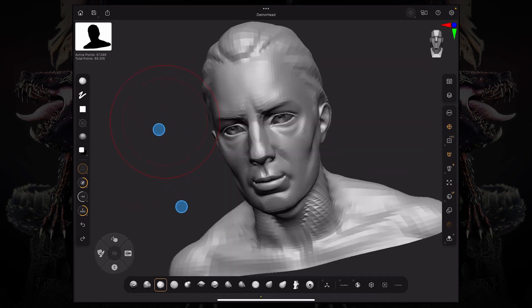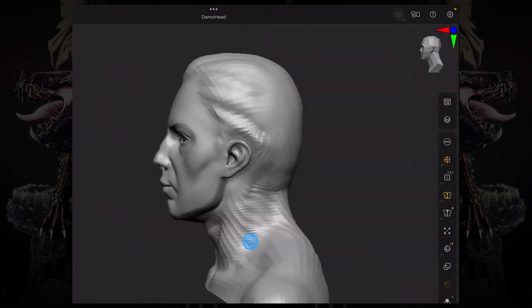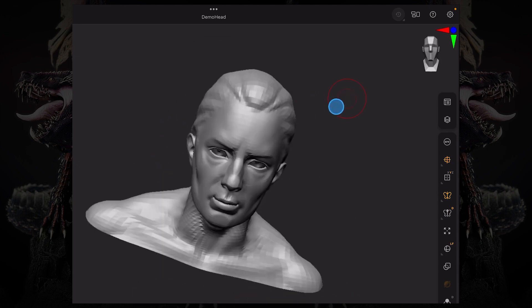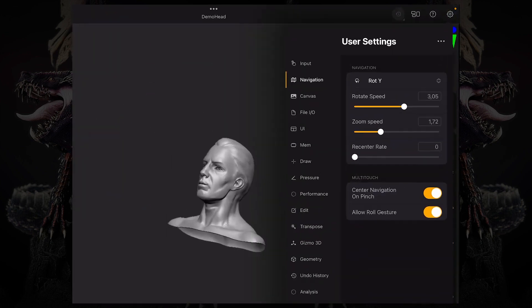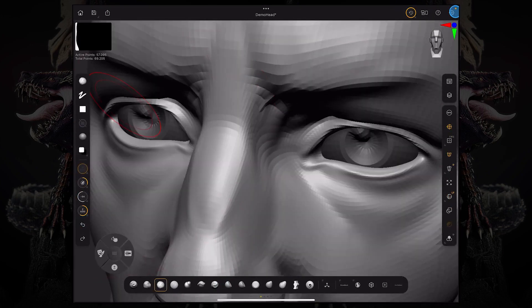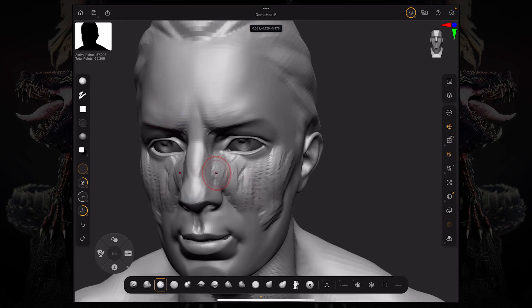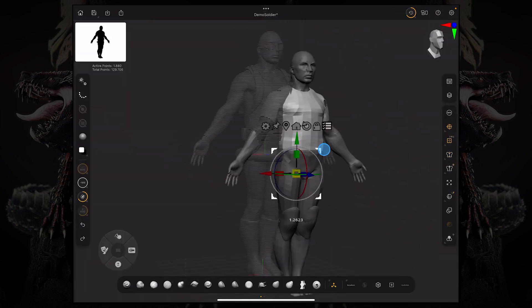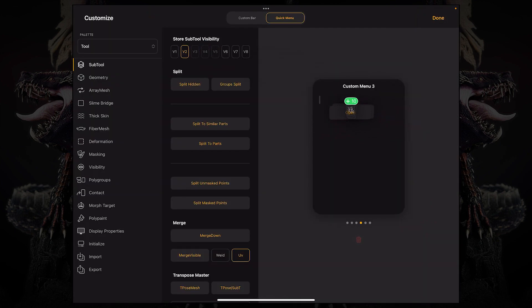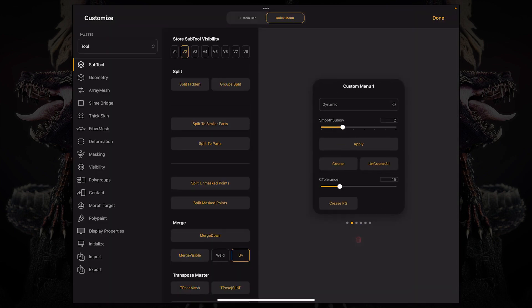For old-fashioned ZBrush users willing to use the keyboard, Maxon has added Apple keyboard support with all ZBrush shortcuts. They also seem more eager to make ZBrush easier for both professionals and beginners, taking into consideration the challenges that ZBrush artists faced in the desktop version regarding the interface — that's why the app can be considered created by artists for artists.